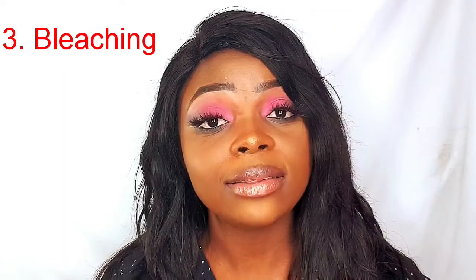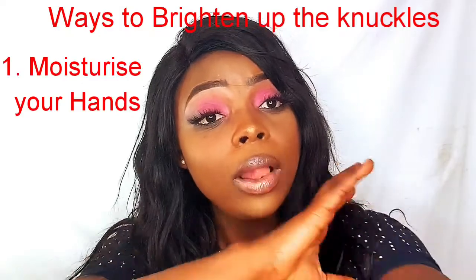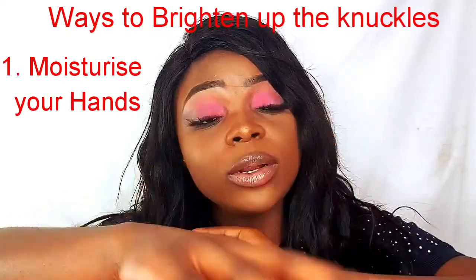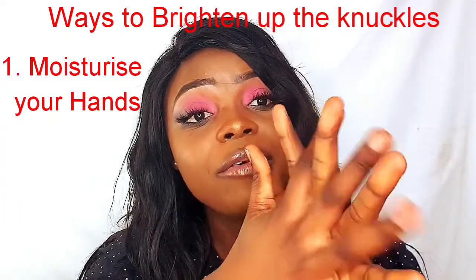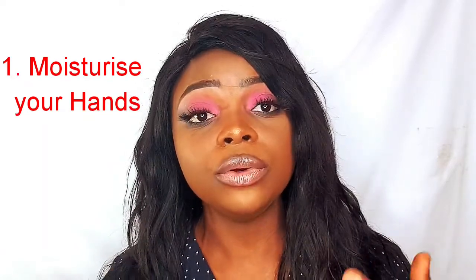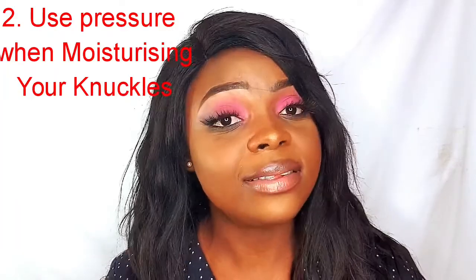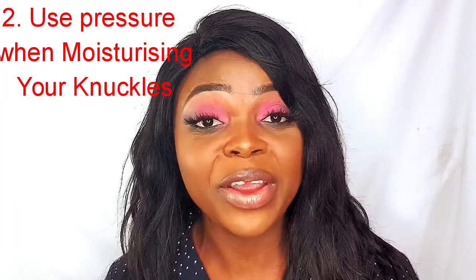If you're someone who puts your hands in water often, you want to consider moisturizing your hands always. Most of the time when we shower and apply body lotion, we use our inner palms to apply all over our bodies but we forget to actually extend the lotion to our hands and really oil the knuckles. I'm very guilty of that — that's why I'm talking about it. So if you're experiencing dark knuckles, you want to consider oiling right to your hands and applying a little bit of pressure on the knuckles.